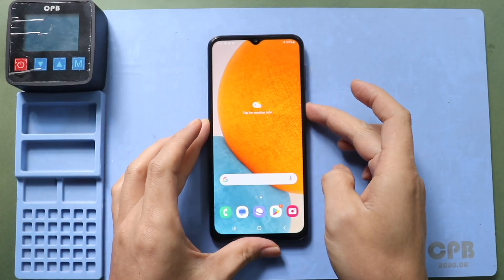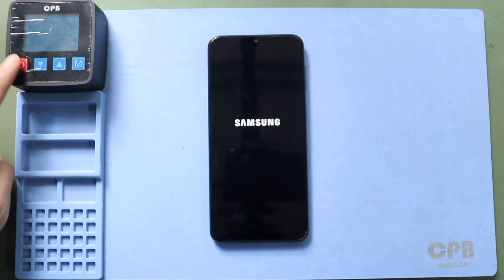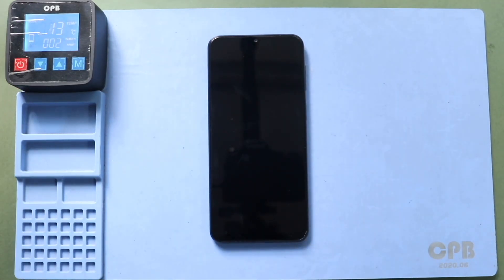Hi everyone, welcome back. Today we will show you how to replace the charging port board on the Samsung Galaxy A23 5G mobile phone. First, you need proper tools to open the device, which are listed in the description.